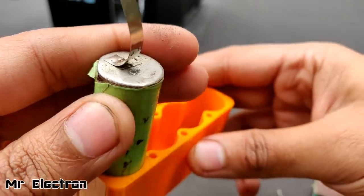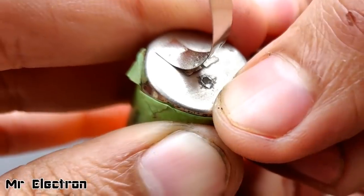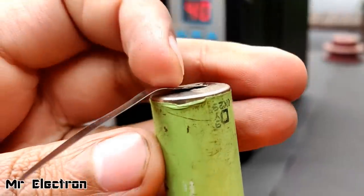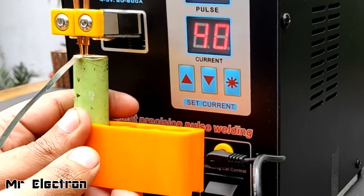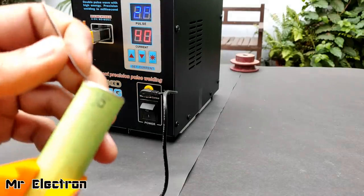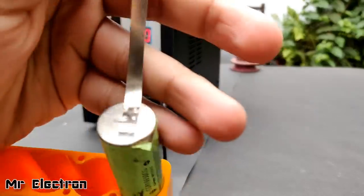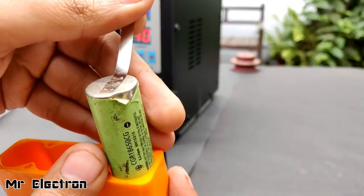You see the dust. At least this portion is clean now, so I'm going to try and weld over here. Let's check if it works or not. And now, as you can see, welding completes. So always clean the batteries if you are going to do welding on older batteries. Otherwise it is not going to stick to the battery terminals.